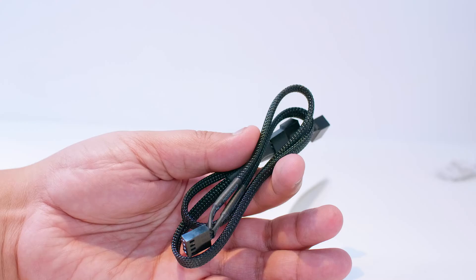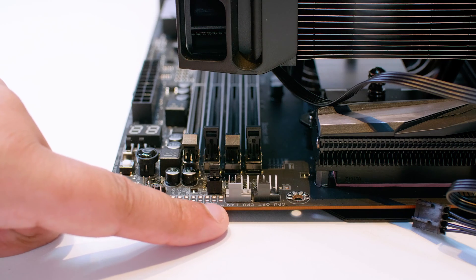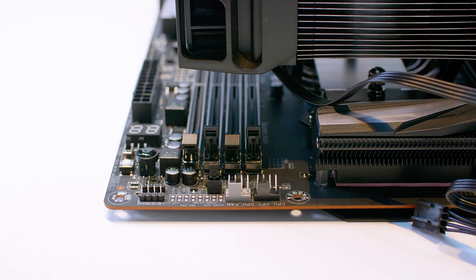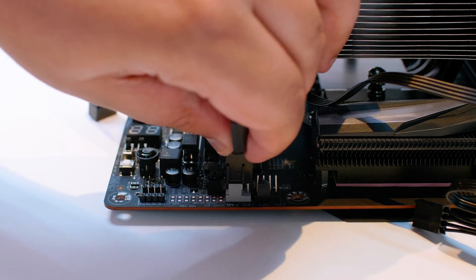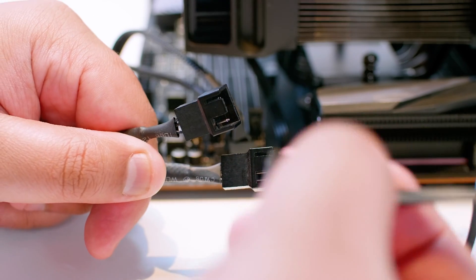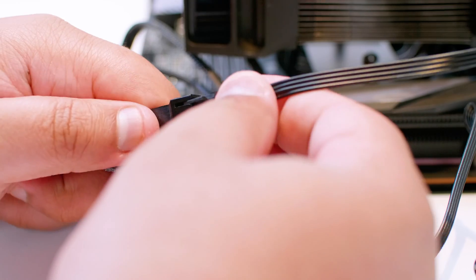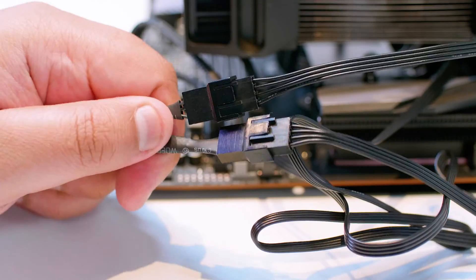Next, locate the two-way PWM splitter and find a CPU fan header on your motherboard. Plug the single end of the splitter into the PWM fan header, then take the two split ends and plug the two fans into that splitter. It's pretty straightforward and that's it — you're done.